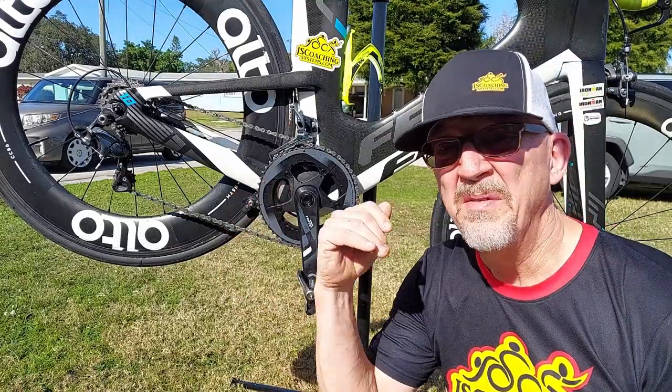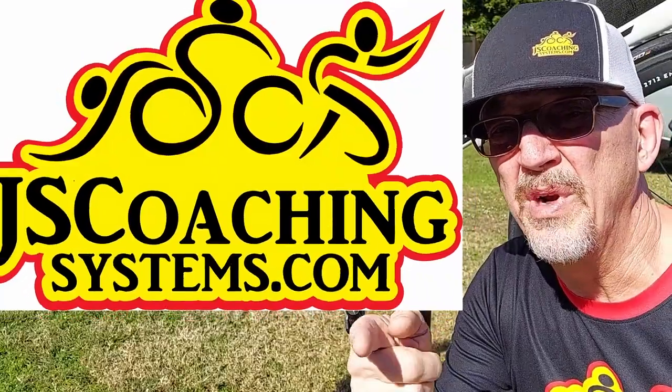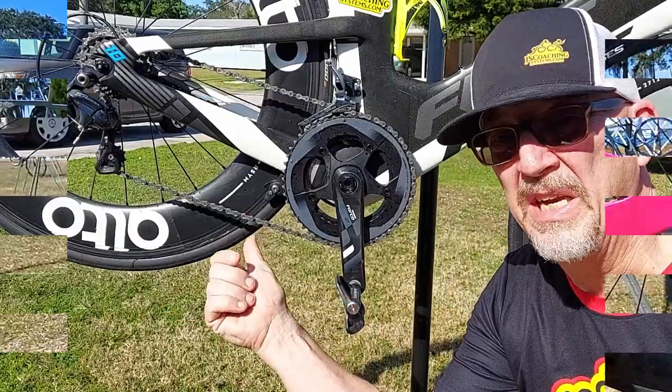Hey everybody! Dirty chain? That's what everybody's got a problem with, but today I want to bring you some really great information on how to get that chain cleaned.